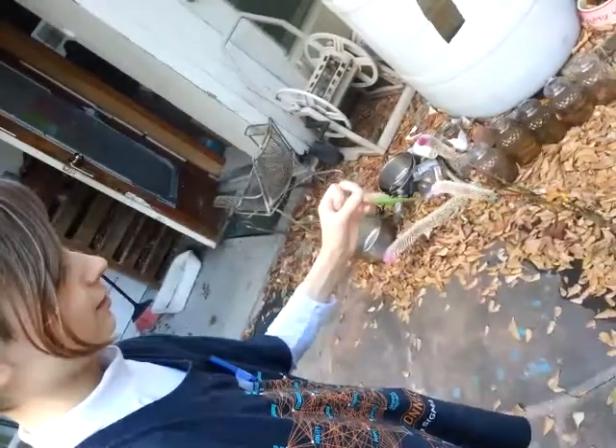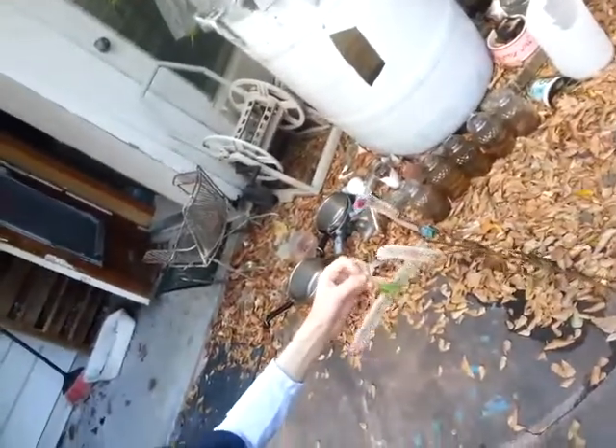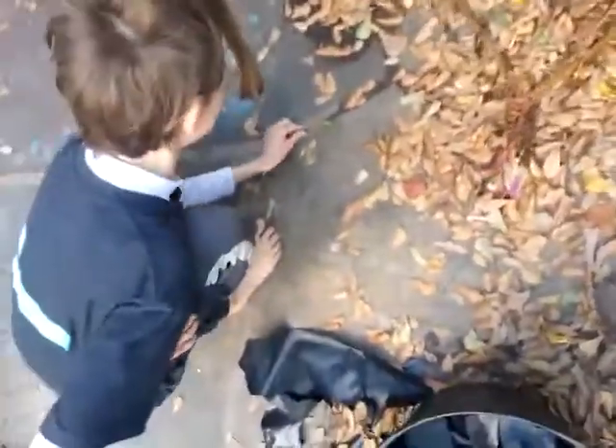I mean, our grasshopper's cold-blooded. It would make sense if he was cold-blooded because he is just so poor — I mean he's alive, but he's not moving, not doing much. He's just sitting here.